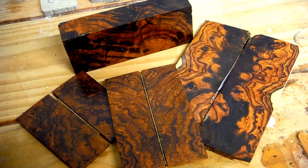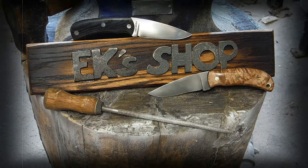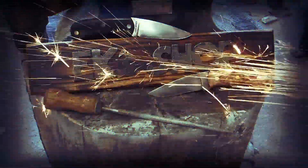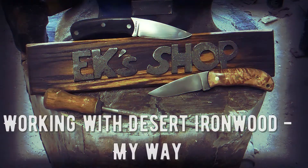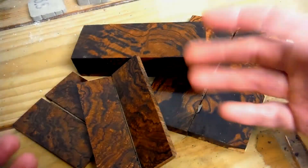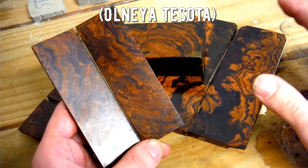Welcome back to EK's shop. Today I'm going to share some tips and tricks on working with desert ironwood. We are talking specifically about desert ironwood, which grows primarily in the Sonoran Desert.